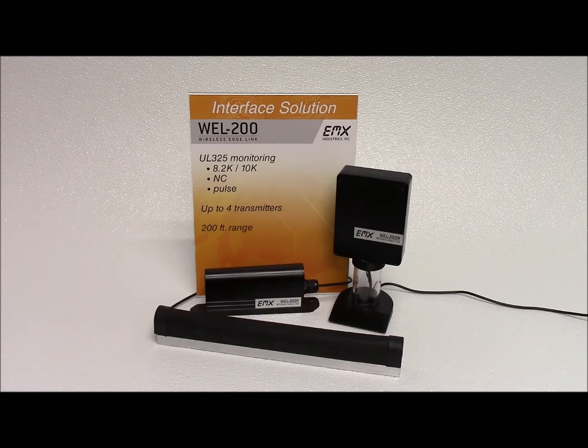The WEL 200 is NEMA 4X rated, allowing for easy, reliable outdoor installation. Featuring an integrated antenna, the receiver offers flexible mounting options outside of the operator to minimize potential metal and RF interference while maximizing operating distance.